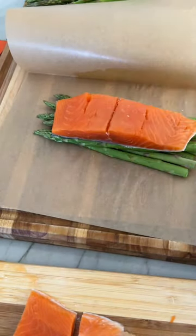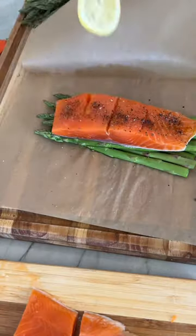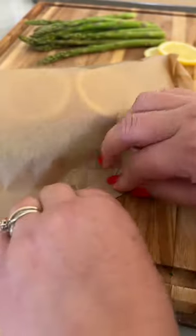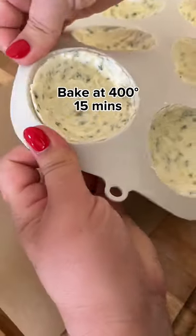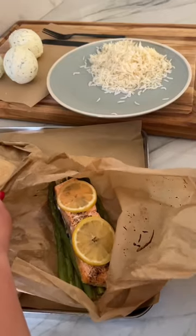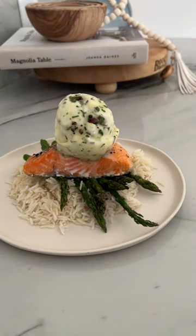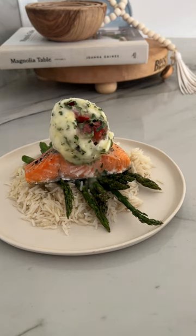Now it comes time to cooking our salmon. We're going to use a French technique of fish en papillote, which translates to fish in foil, but here we're using parchment. This is such a mess-free cleanup — I love cooking this way. I baked it at 400 degrees for about 15 minutes, then made our butter bombs. I sealed it with more butter around the side, then it came time to plating and letting that butter melt over the salmon.